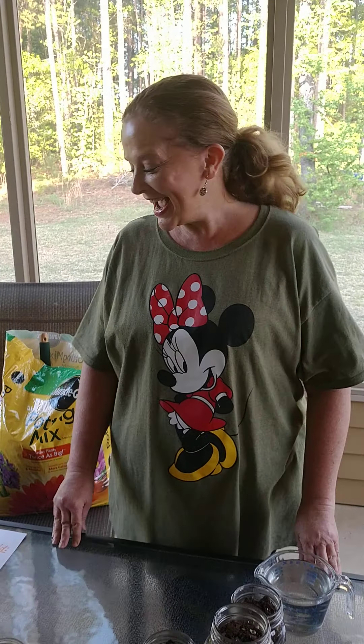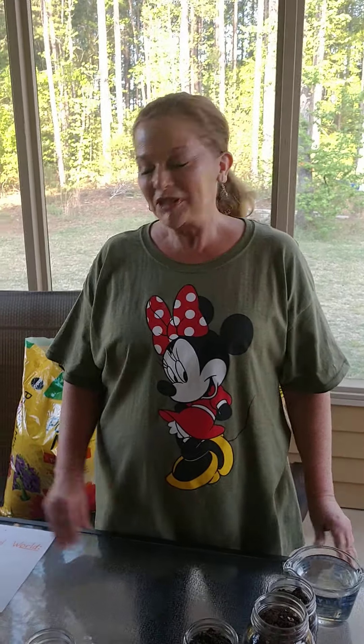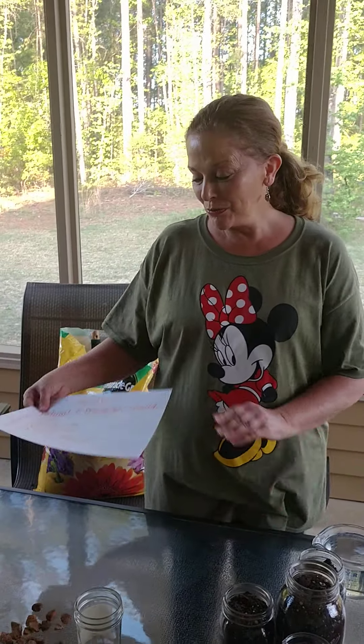Hi, this is Miss Martha again, and I want to do some fun projects with you and your child. Today, the purpose of our lesson is gardening, and we're going to learn about science.